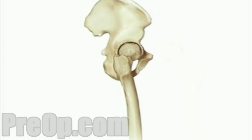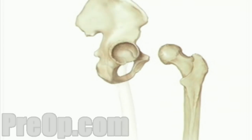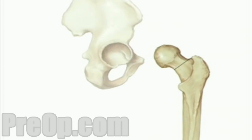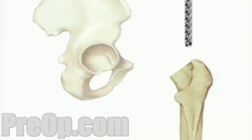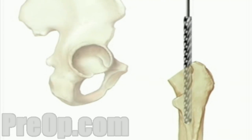Next, the team pulls the top of the thigh bone out of the hip socket. Using a precision surgical saw, your doctor will carefully remove the ball-shaped end of the thigh bone. Then, the surgical team will use a high-speed drill to hollow out the top of the thigh bone.